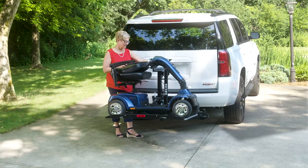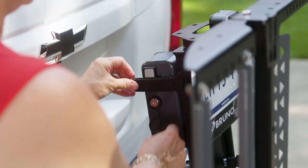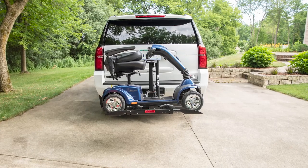Once the platform is fully retracted, Bruno's exclusive safety system makes it impossible for the platform to lower unintentionally. Remove the key and you can be sure your scooter or power chair is securely in place.